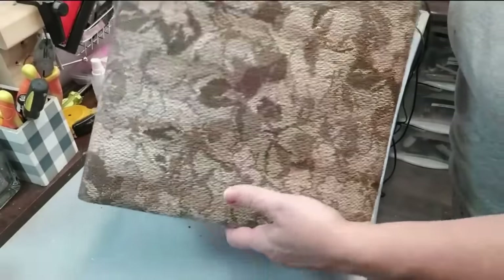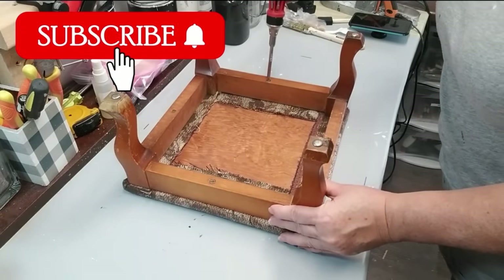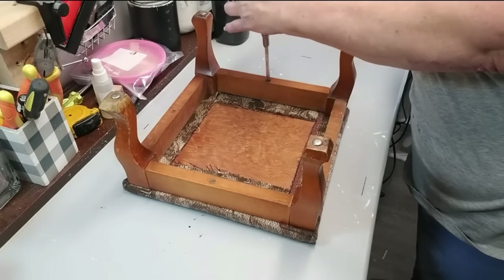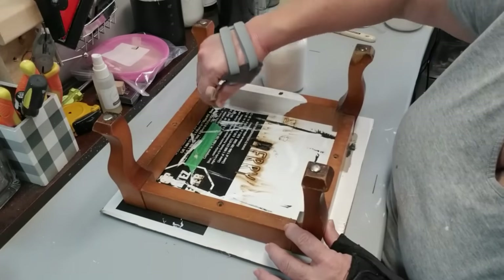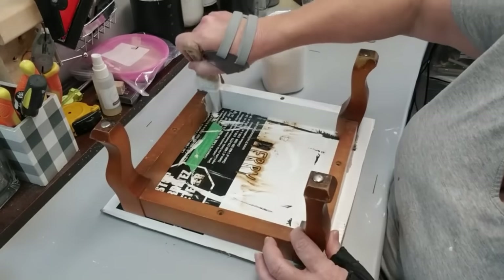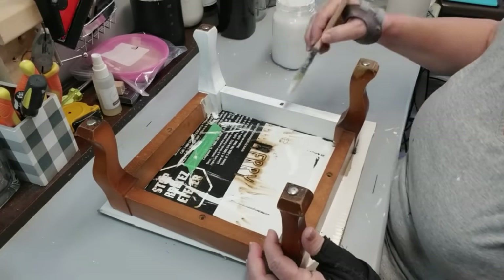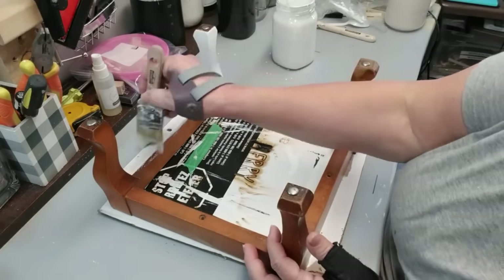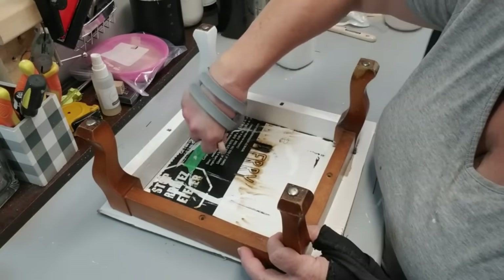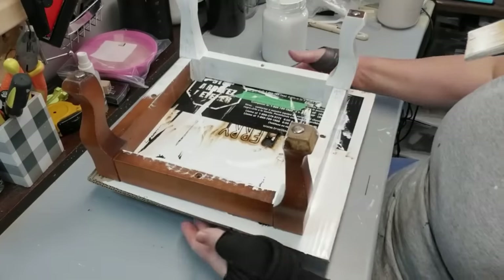I picked up this stool from the thrift store for $6.99 and it's really old — you can tell it needs some love. The first thing I'm going to do is just remove the top of it — it's being held together by four screws so it's really easy to take apart. I cleaned the wood really well with a Lysol wipe and then dried it. I decided to use my DIY chalk paint to paint it white. This was inspired by some Pinterest pictures I saw — I love the white — but as I was painting and it started to dry, I had some bleeding come through from the original color because it's just so old, and it was turning very yellow.